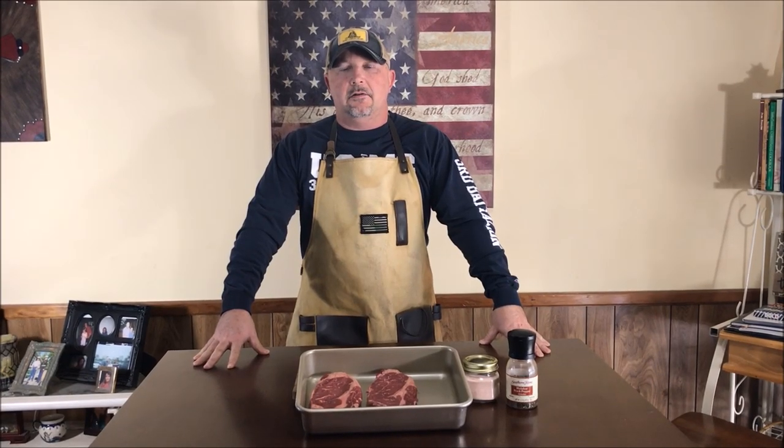Hey guys, welcome back to Just Piddlin' Barbecue. Today we're going to do butcher box ribeyes on the Traeger tailgater.